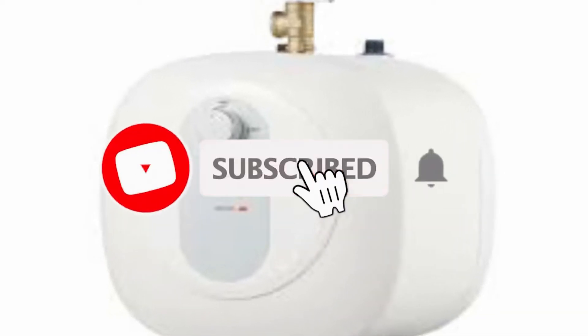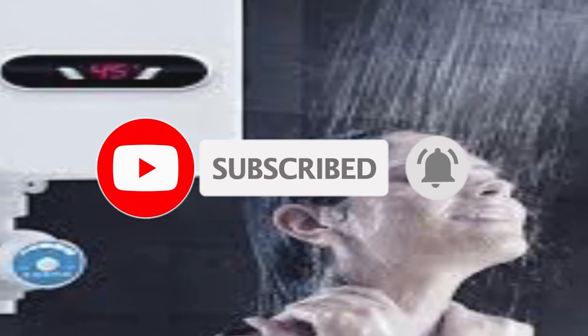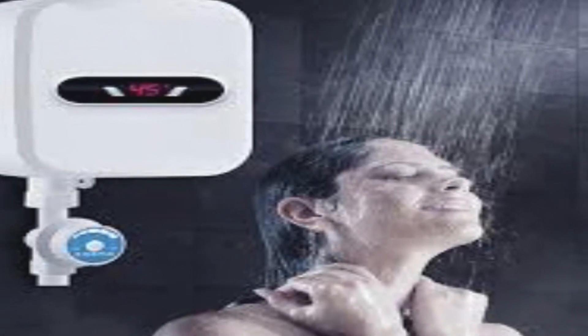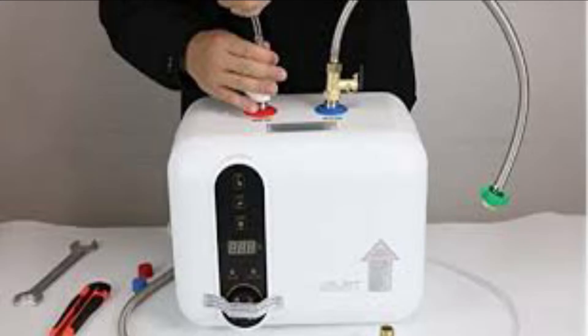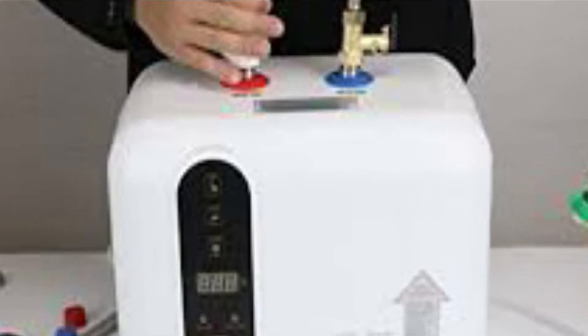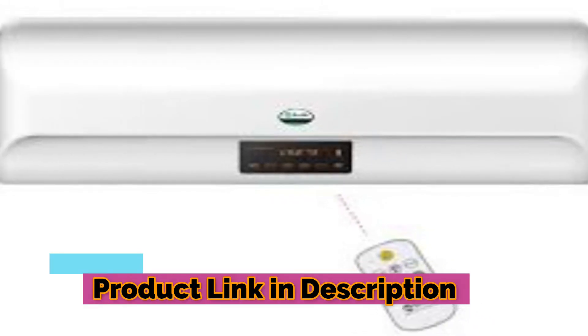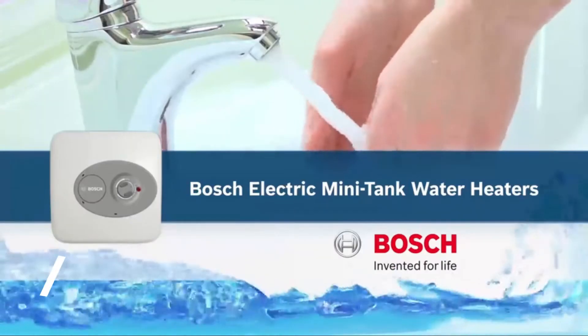Hey guys, in this video we're going to be checking out the five best electric water heaters, which are best in rating, pricing, and customer satisfaction. We have listed them based on quality, price, and features. If you want more information on the pricing mentioned on the product, you should check the links in the description below.